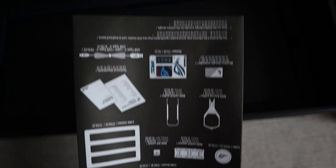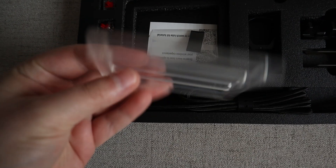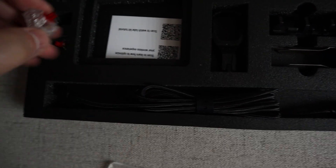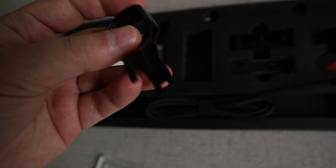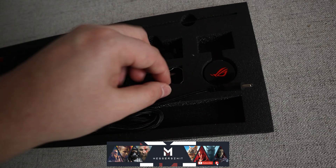Mamy tutaj noba do przełączania multimediów. Jest oczywiście oprogramowanie Armory Crate, które jest strasznym bloatloadem i działa różnie. Na minus - można mocno się naciąć na aktualizację firmware'u do tej klawiaturki i nadajnika, ponieważ w pewnym momencie coś się pokiećkało, w ogóle nie wykrywało żadnych update'ów. Okazało się, że są update'y i musiałem to wszystko robić ręcznie - straszna kiszka z tym oprogramowaniem od Asusa.